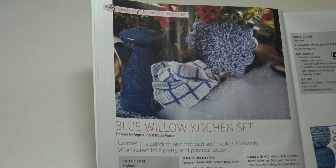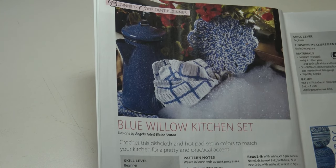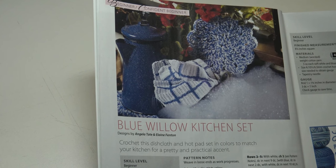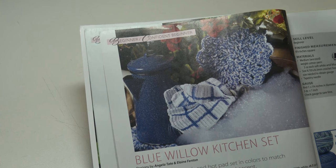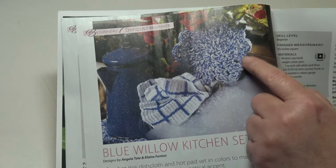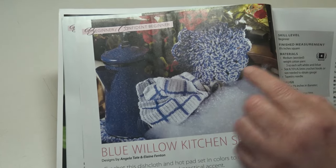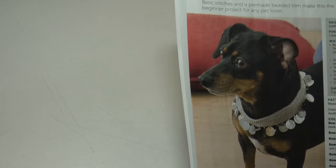The blue checkered dishcloth measures 11 by 12 inches and is a beginner skill level. The hot pad measures eight and one-fourth inches — in the instructions it says square, but I believe that should have said diameter, so I'm going to guess that's eight and one-fourth inches in diameter.